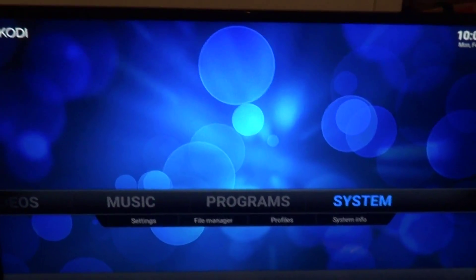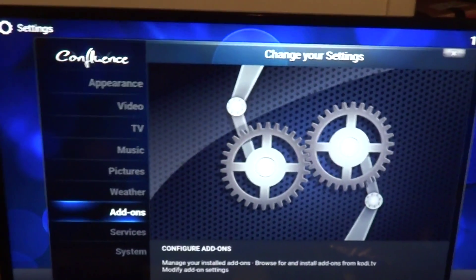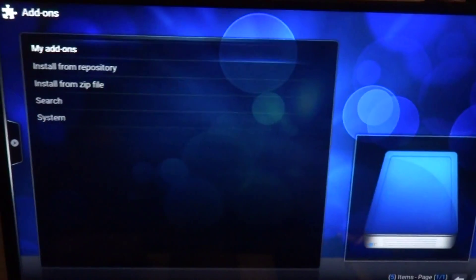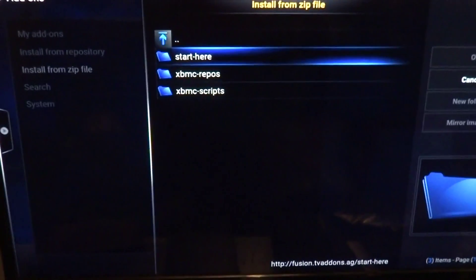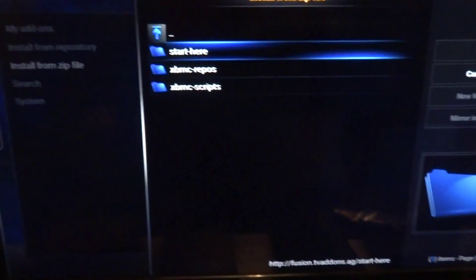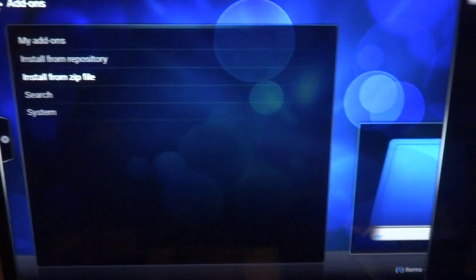Now it should add. After that, click System, go to Add-ons, go to Install from Zip File — see, F is still going to work, whatever you call it. Go to Start Here, that's where you want to start. Go all the way down to Hub Wizard and click on that.